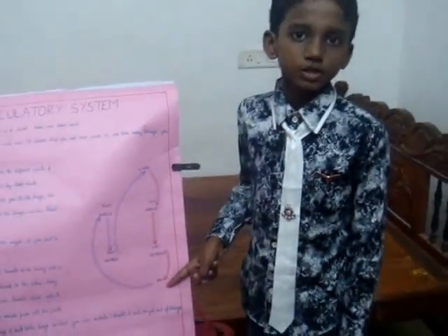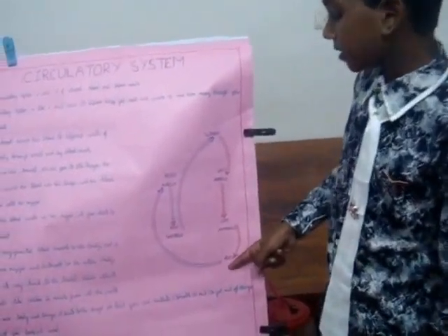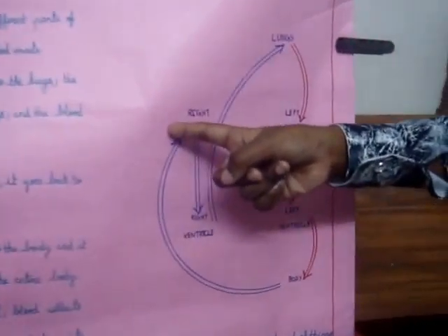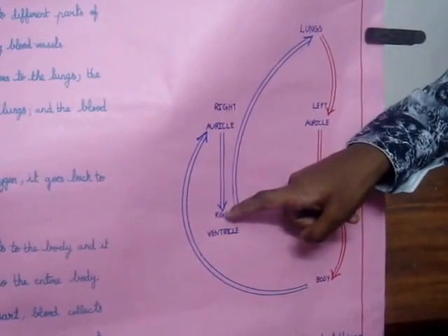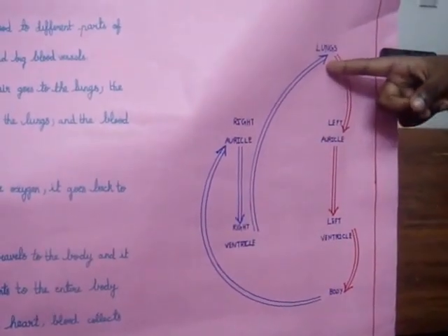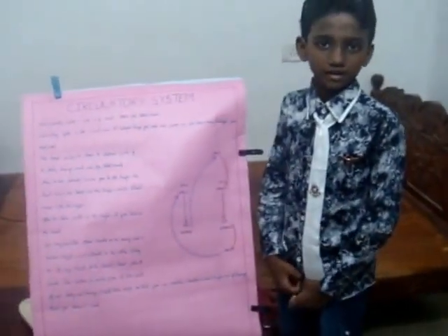It delivers oxygen and nutrients to the entire body. The waste collected blood goes to the heart by first going to the right auricle. From the right auricle, it goes to the right ventricle. And from the right ventricle, it goes back to the lungs so that you can exhale to get rid of things that you don't need.